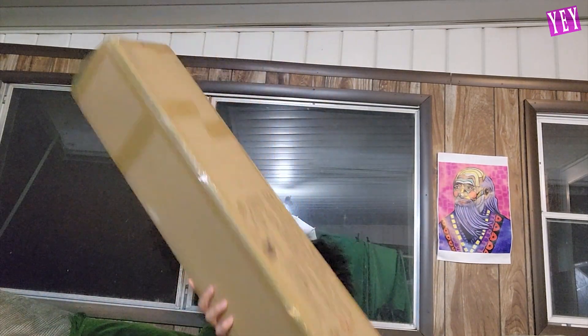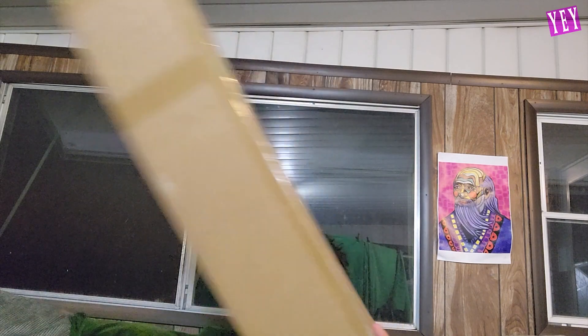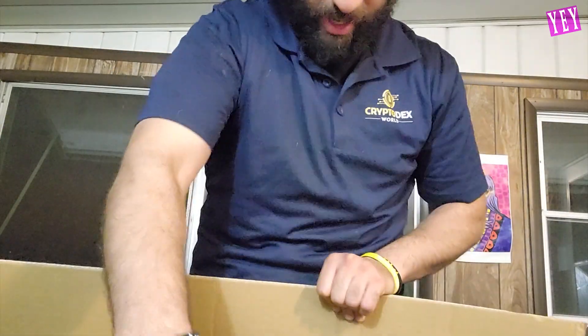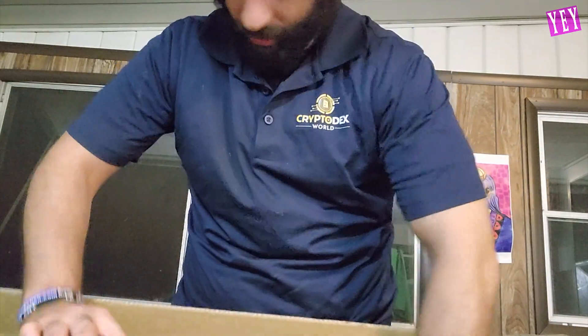So we are going to use my handy-dandy pocket knife. And yes, epic yes. All right, let's see what we got here. This is professional box opening. As I used to say back in the day, don't try this at home. But boom, we got it.